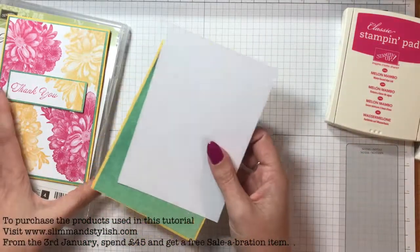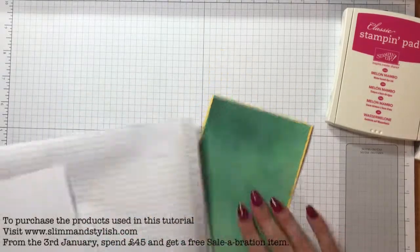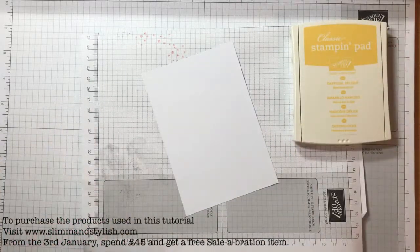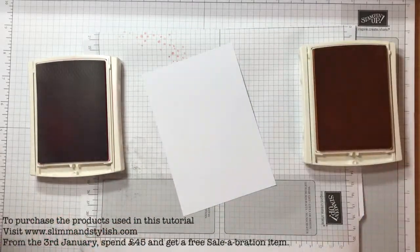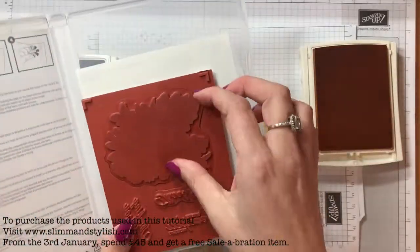There's my piece of Whisper White that's going to sit in the middle — that's the one I'm going to do my stamping on. I'm just going to grab a piece of scrap grid paper because this stamp goes off the edge of the card and I'm using Melon Mambo and Daffodil Delight. These colours go lovely together. I wasn't sure about the Emerald Envy but once it's finished I do quite like it.